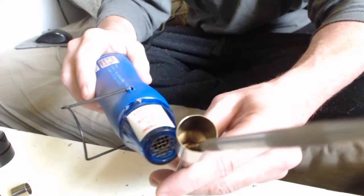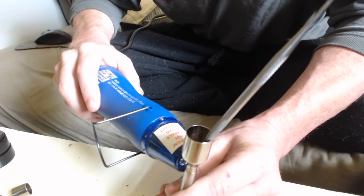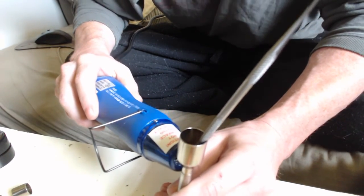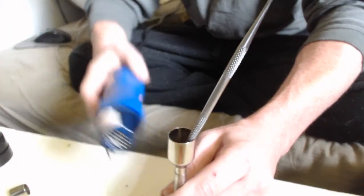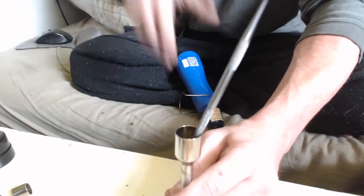I don't know if I can get this angle of that drop on camera. We'll get some heat on there really quick, and I'll turn my overhead light on to help see what I'm doing.